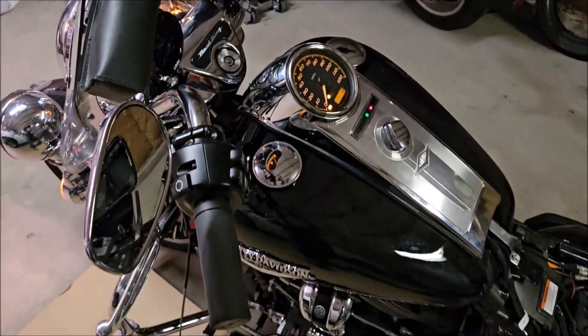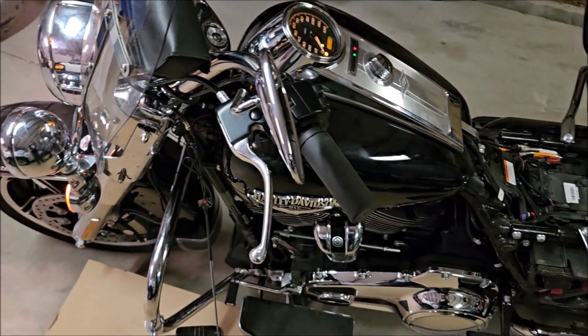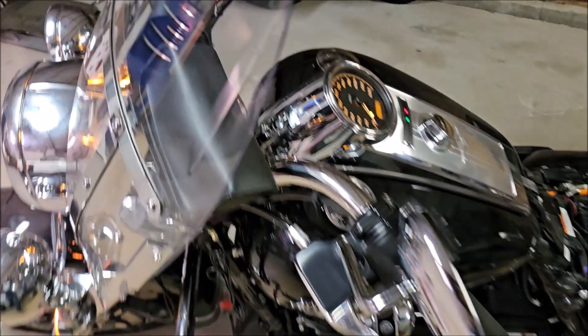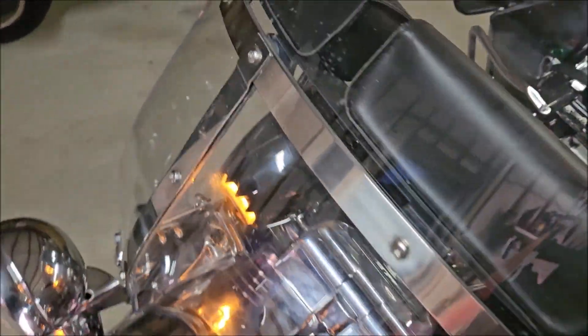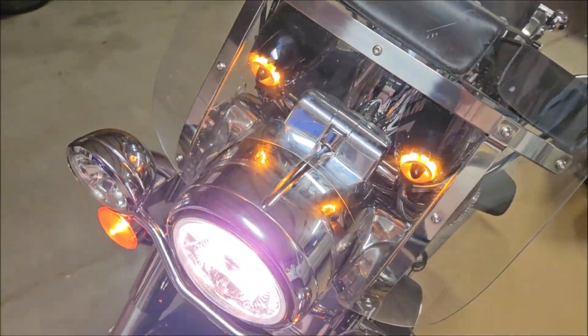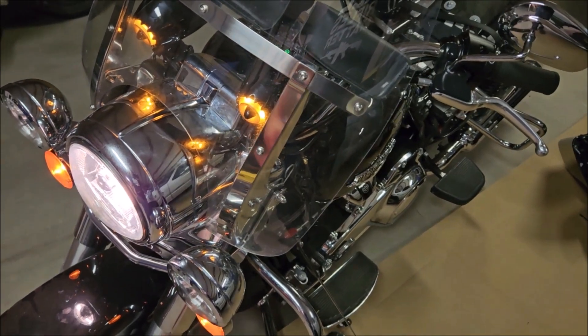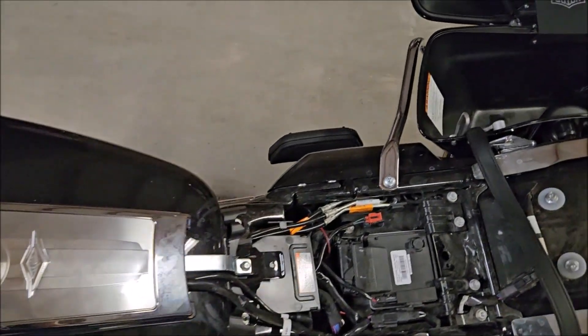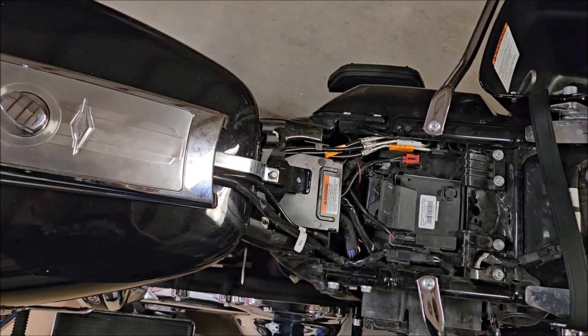You really can't go wrong with these speakers in my opinion — they're pretty dang good. If you guys like the video, please give it a like and comment to let me know what you think.